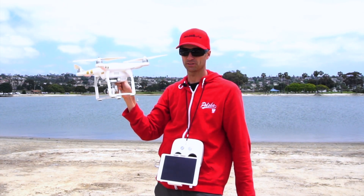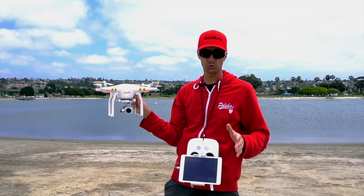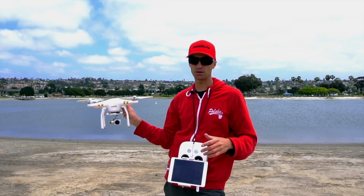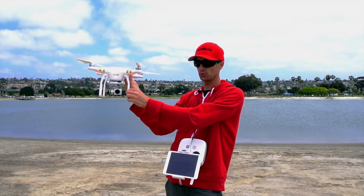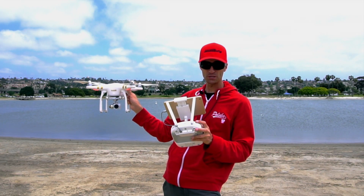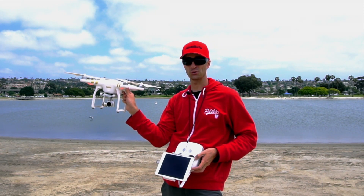Next, you want to hold the drone above your head — you don't want to have it at eye level because these things are going to chop your eyes out. With all that said: we've cleared the area of people, there are no highline wires or trees above us, and we've got a firm grip on the vertical portion of our landing gear.